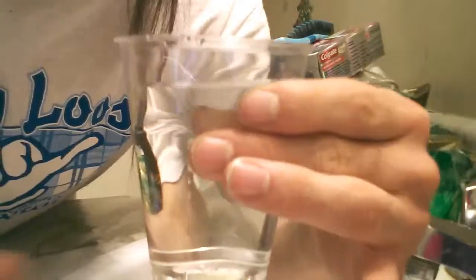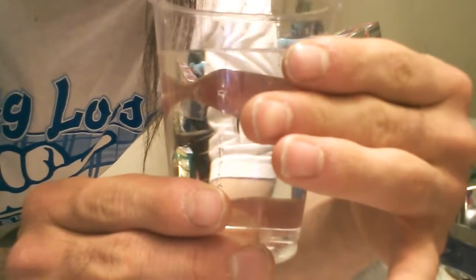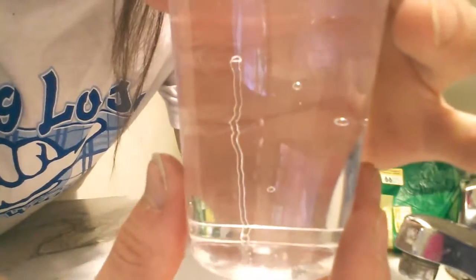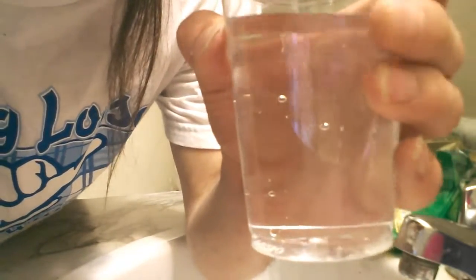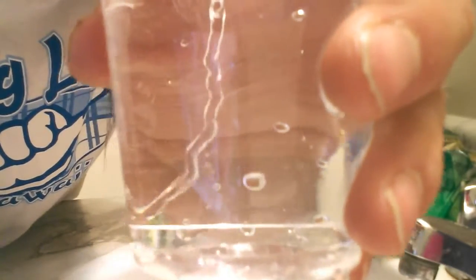Now for our 18th trick — the magic water worm trick. Here is the performance. Watch this — I'm going to magically make a worm appear in my cup. A worm has now appeared in my cup. Watch — it disappears. I can make it reappear again. There it is right there — it's moving. The water worm is moving.